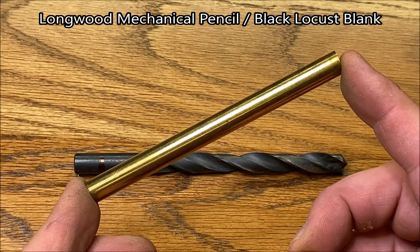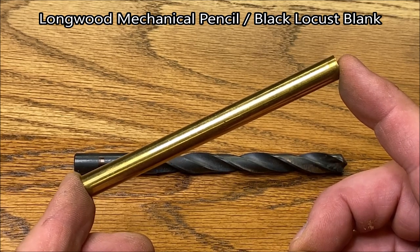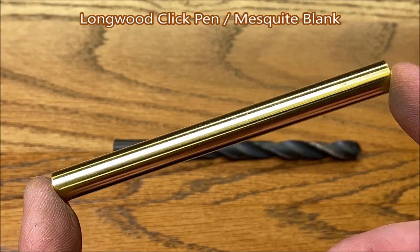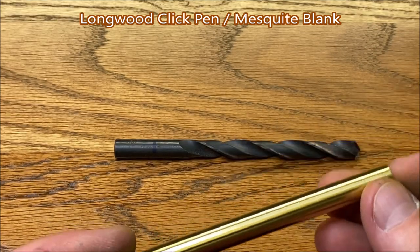The tube for the Longwood Pencil Kit requires a three-eighths inch drill bit and it is an incredible four and three-eighths inches in length. Here's the tube for the Longwood Pen Kit — it also requires a three-eighths inch drill bit and it is four and an eighth inches in length.